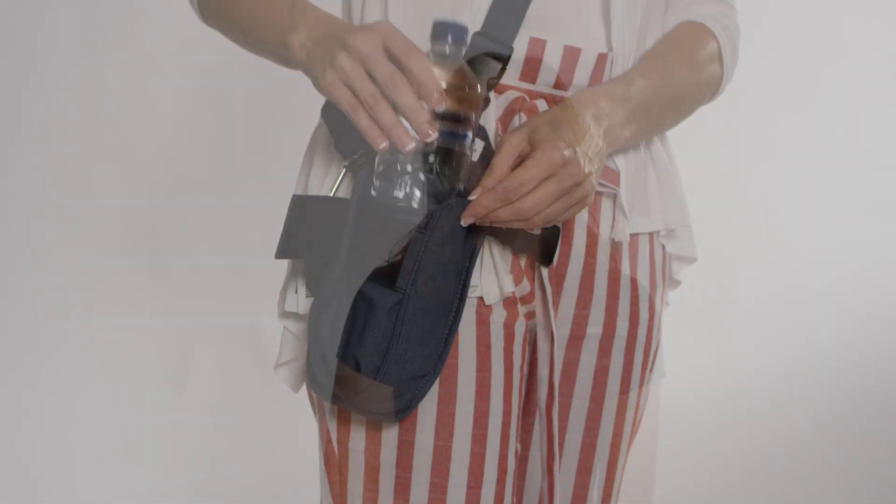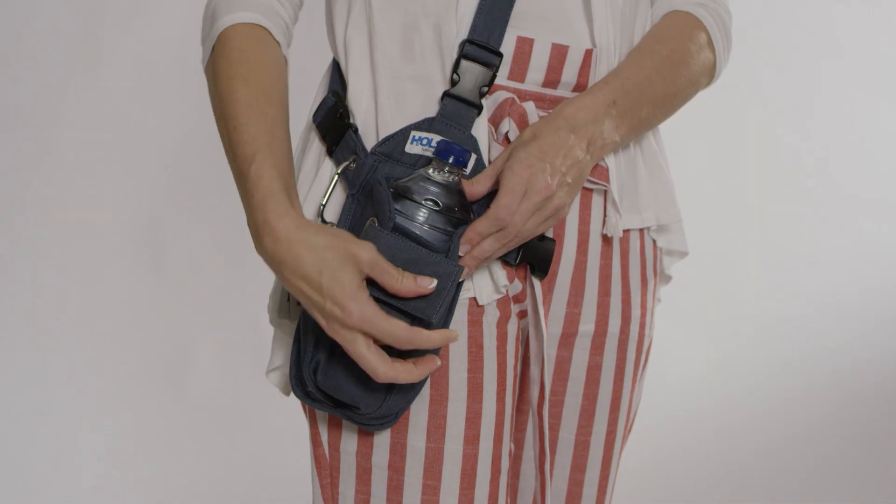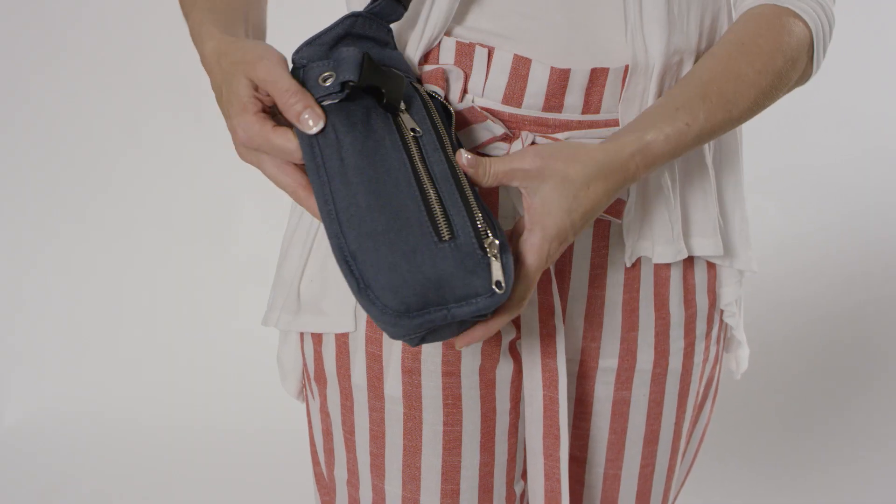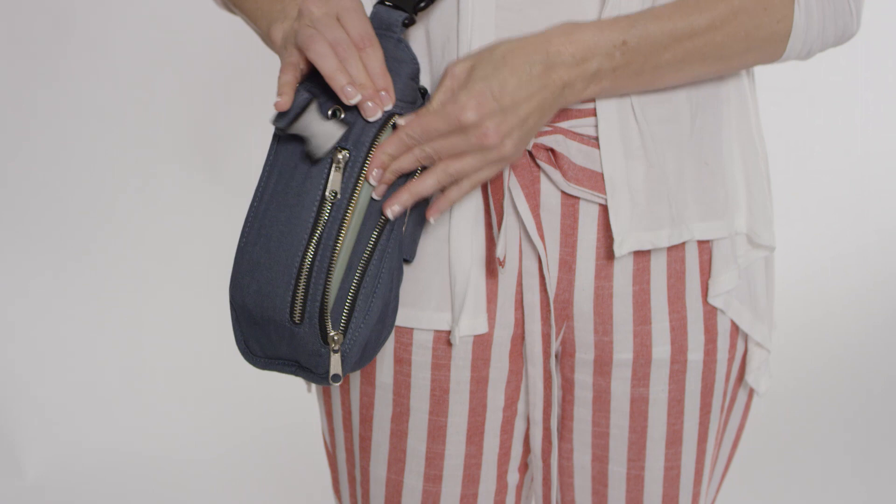She was always losing her water bottle or was one-handed because she was carrying it around. I just felt like there had to be a better way for her to carry her water bottles. The bags I found were cute but not comfortable, or comfortable but not very cute. So I decided to create one for her, and add features so I could carry all the items I'd never leave the house without. And so the Holster-It was born.